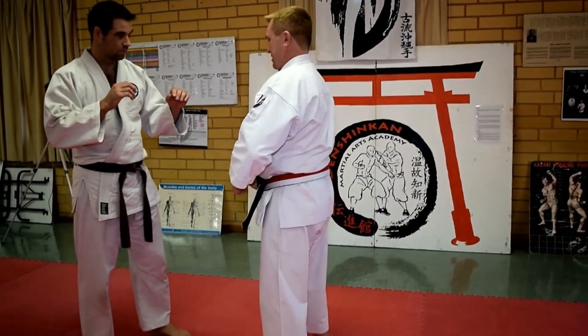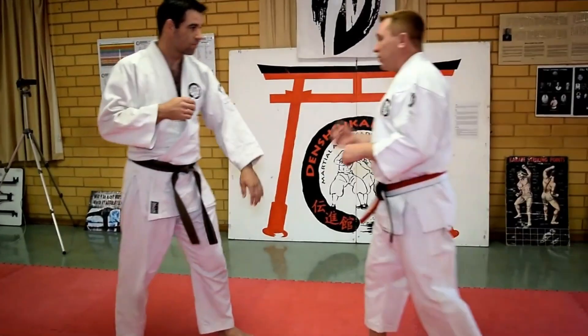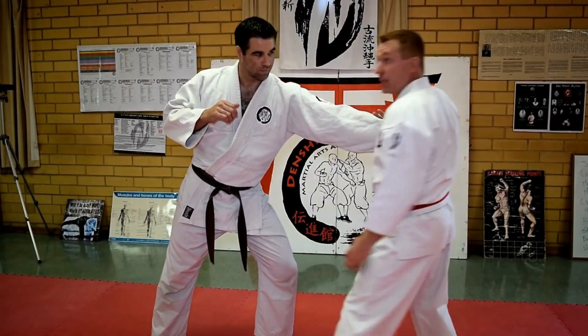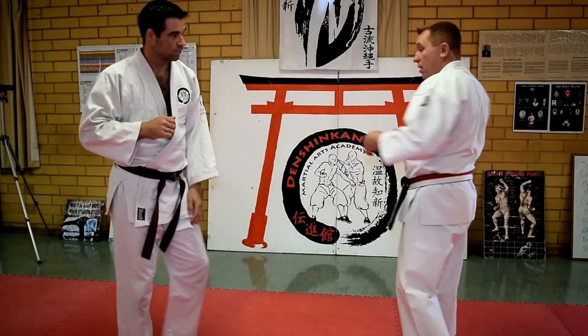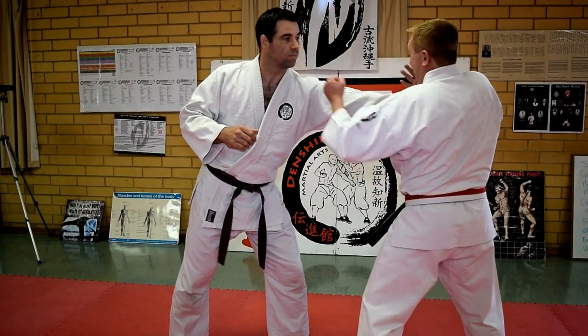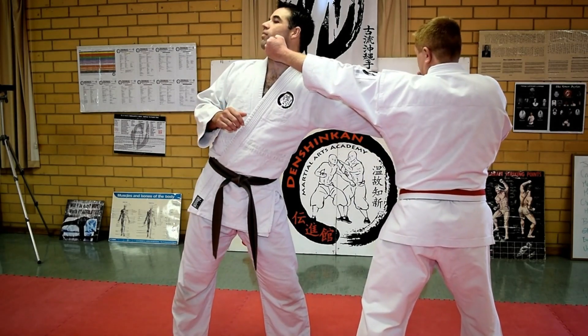Instead of resisting like this, I'm going to allow that push to move me. What that does is it brings me much closer to him. So I'm relaxed and I move, and at the same time he pushes, I trap here and I go here — boom — and just nail it.